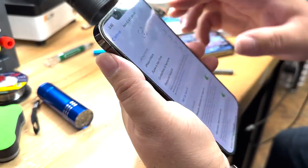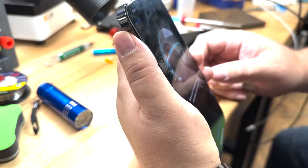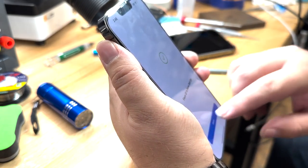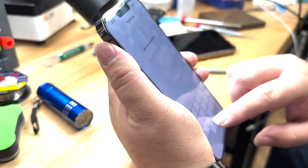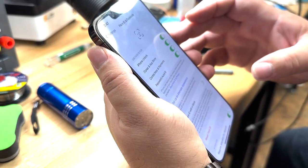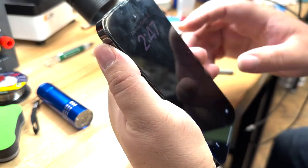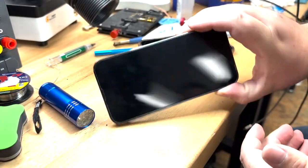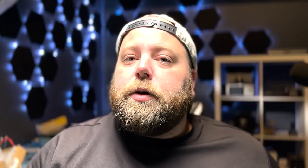Let me set up Face ID one more time all the way through. Okay, scanning the first angle, then the second. All zeros for the passcode. Use anyway. Okay, let's see if it unlocks — and look, it unlocks. Yep, it unlocks.